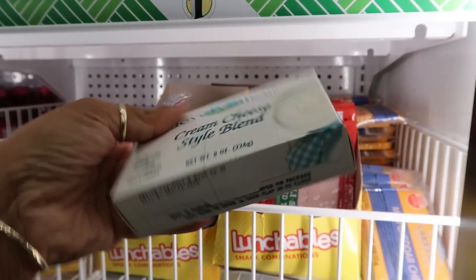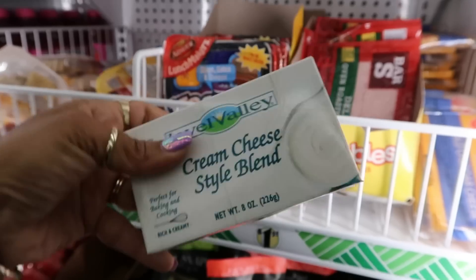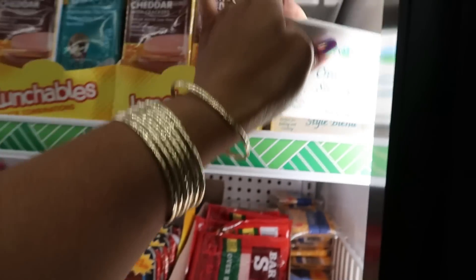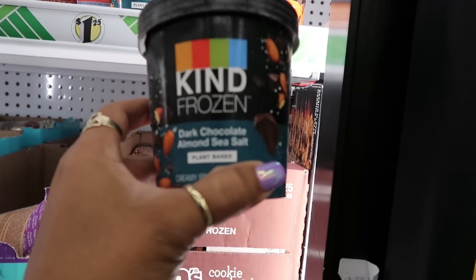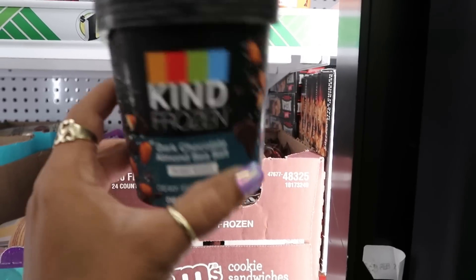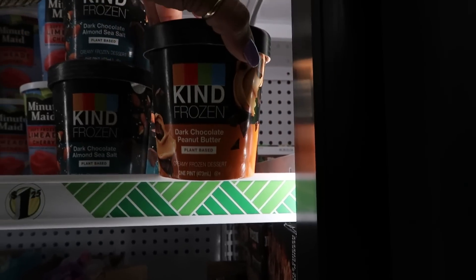There's a cream cheese style blend — so it's saying it's not actual cream cheese, it's a style blend. They got some Kind bars here: dark chocolate almond sea salt and almond sea salt, which is plant-based, or you can get the dark chocolate peanut butter.